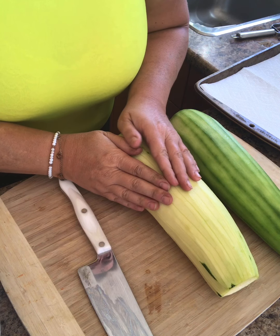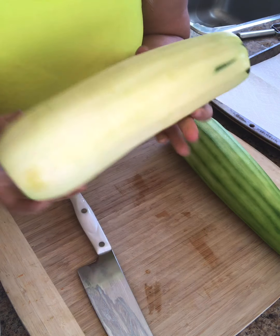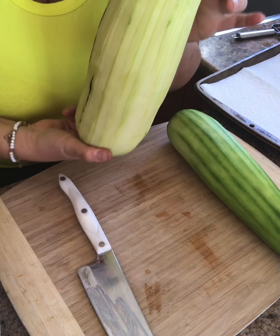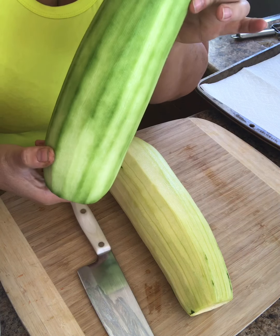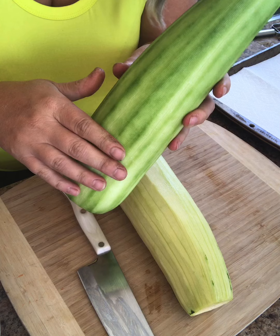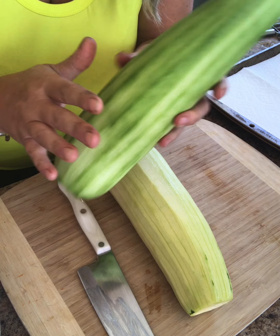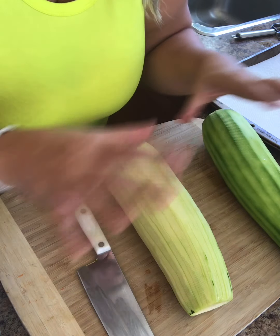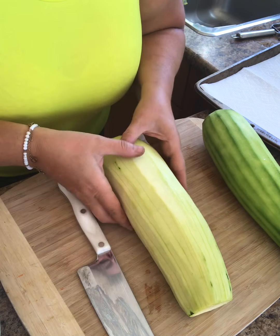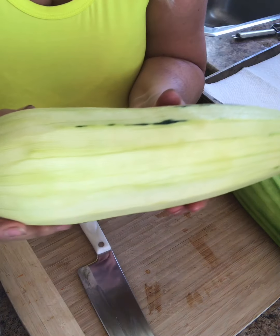Now let's prepare our zucchini. I was so grateful to a neighbor who gave me two huge zucchinis. I've chosen to peel them — you don't have to, but I like it because I want it to look like a real lasagna with no green skin, and I also prefer the taste myself.